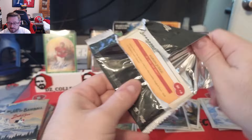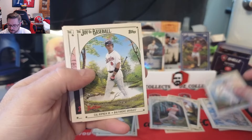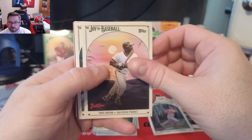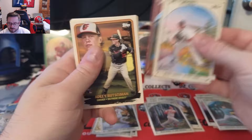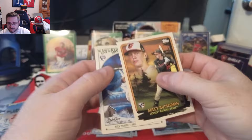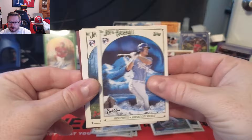So both autos came in the first two packs — good to know if you buy these. But there are cool image variations coming, so we're hoping to hit some of those. Pack three brings Chipper Jones, Cal Ripken Jr., Tony Gwynn, Luis Castillo, Albert Pujols — really cool looking card — Miguel Cabrera, and an Adley Rutschman Budding Talent insert — awesome looking card.